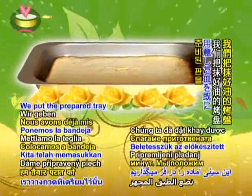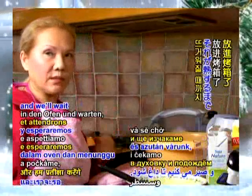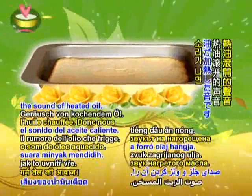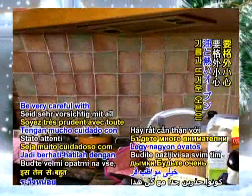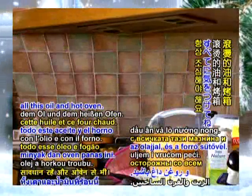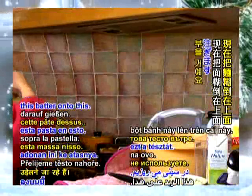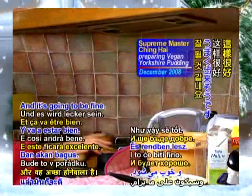We put the prepared tray in the oven already and wait until it's heated. You can also hear it boiling inside — the sound of heated oil. So we take it out now; it's very hazey. Be very careful with all this oil and the hot oven. Always close it when you don't use it. I'm going to pour this batter onto this and it's going to be fine.